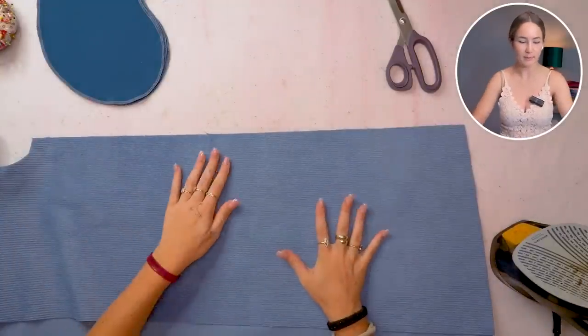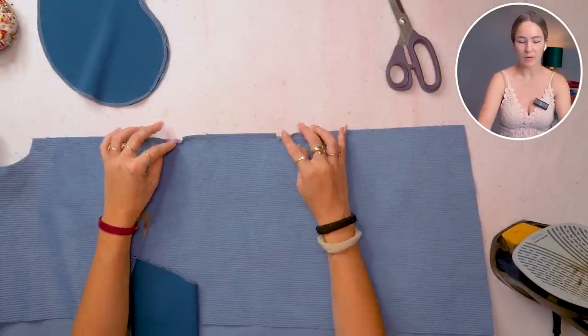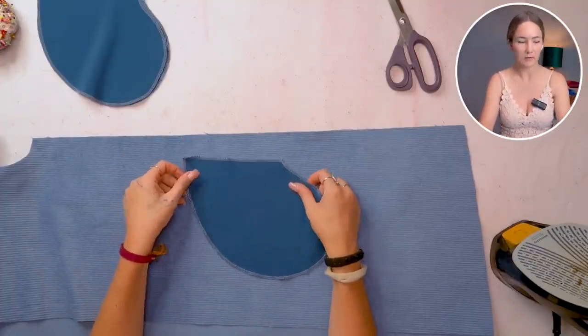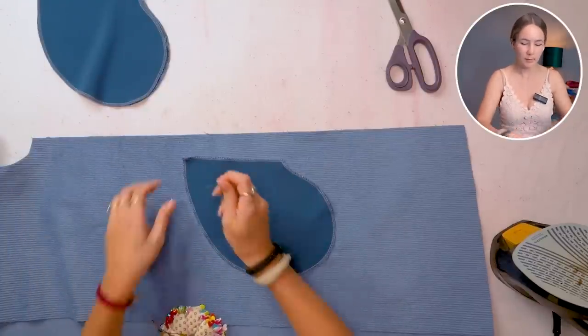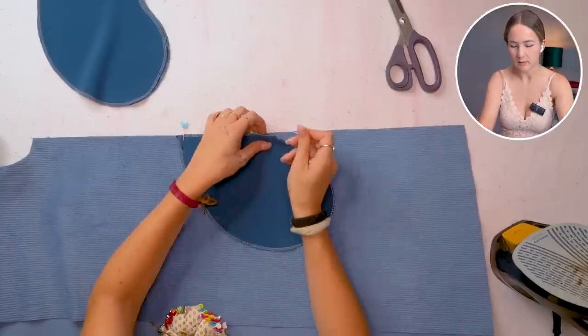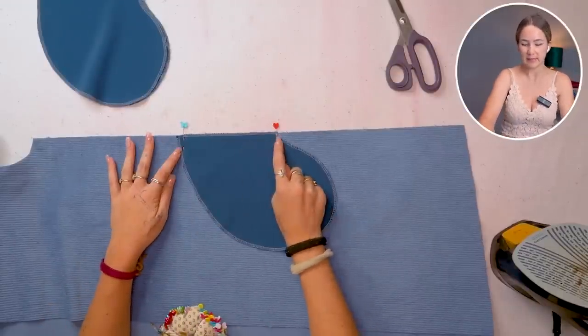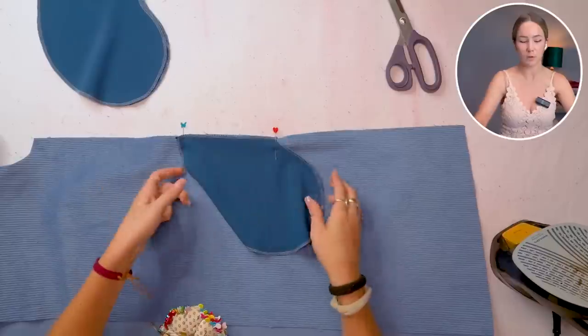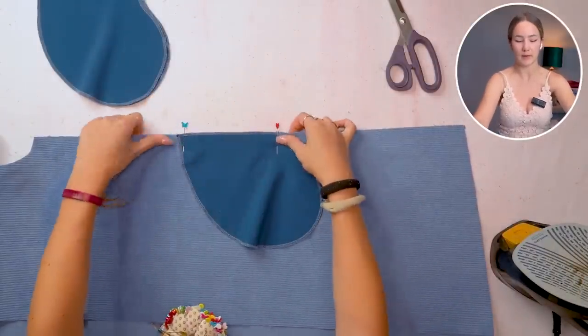We're gonna take the front and back pieces. You're gonna find notches for the pocket opening — the pocket opening is 16 centimeters and the pocket itself is also 16, with one centimeter seam allowance on either end. We're gonna put the pocket stitching line right where the notch for the pocket is and stitch this on. I'm also going to understitch the seam — meaning the seam allowance faces towards the pocket, and I topstitch very closely to the fold line — to keep everything neat and help the pocket stay on the inside and not come out of the side seam.